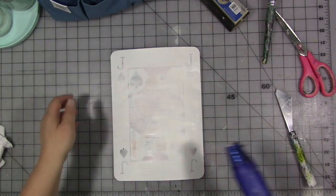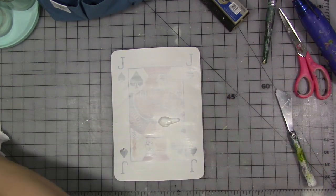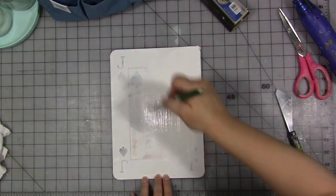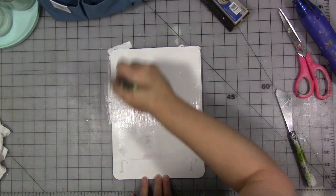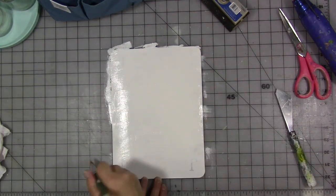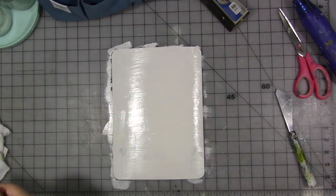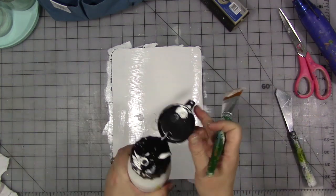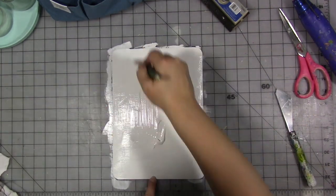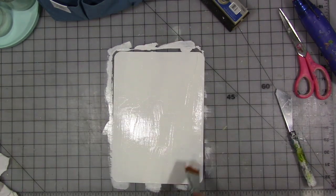Once it's dry completely, then we can get started. You don't want to do any drawing or anything on the card until all your layers of gesso are done and dry. I did decide I wanted a second layer so I would cover up more of the card and have a wider blank slate. I do find these cards a challenge to work on, which I find interesting. I'm not always super concerned about covering all of the card, but in the case of this particular one, I want most of it covered.